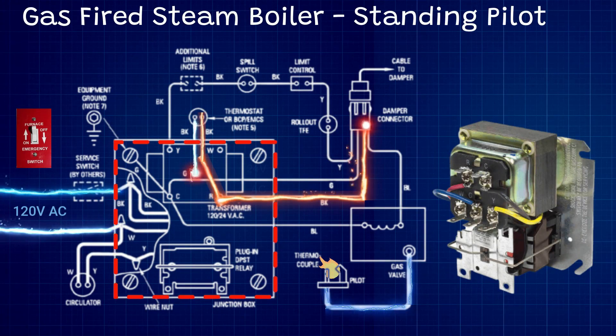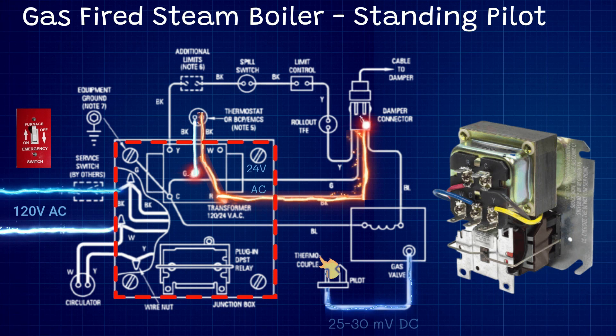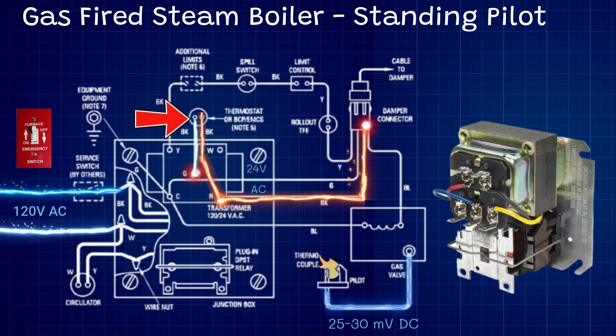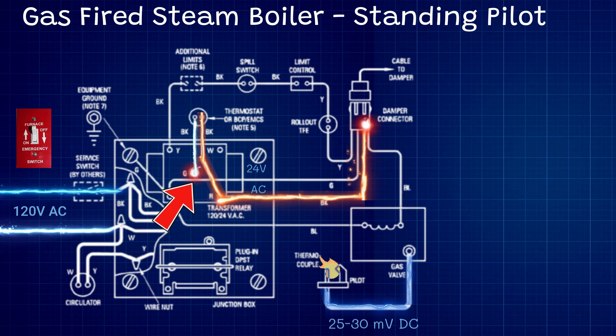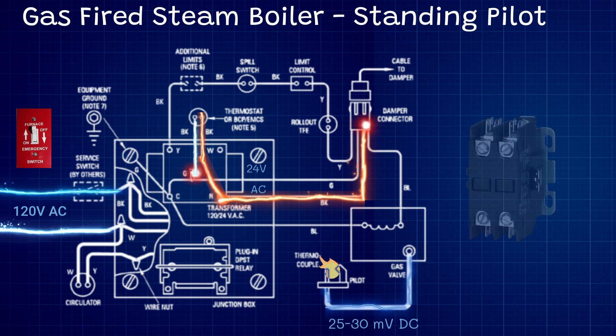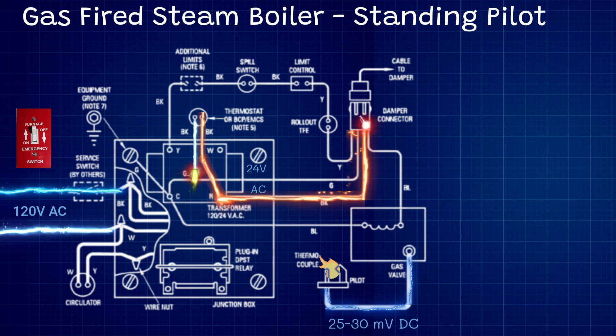Let's focus on this red highlighted area — all this is is a transformer with a relay below it. The 24-volt signal from our thermostat goes down to this G terminal. What this does is it connects to the relay below — it's a 24-volt coil, working a lot like a contactor in a condensing unit. The 24-volt signal comes from the thermostat on that G terminal, goes through the relay, and comes back on the Y terminal. When the relay activates, it closes a switch and allows high voltage to pass through it.